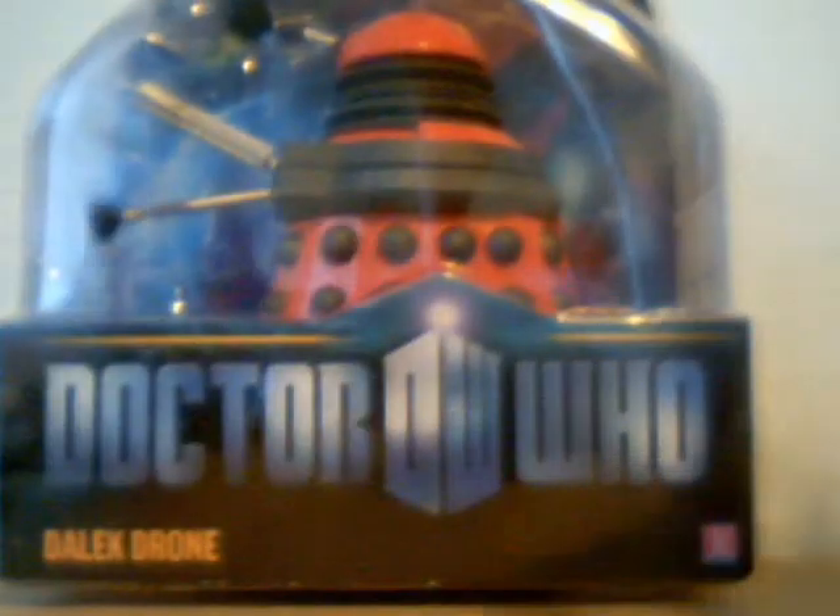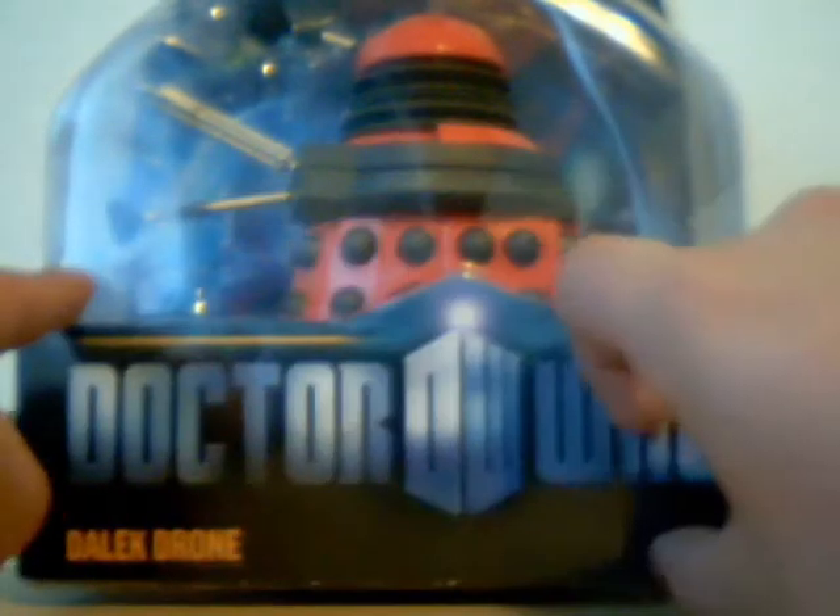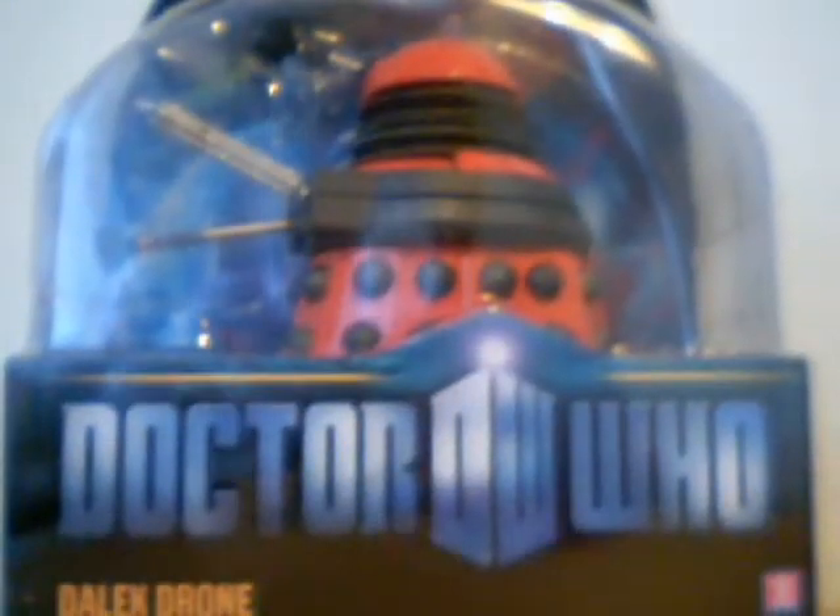Just a quick look at the packaging — it's new packaging with a nice new Doctor Who logo. For anyone who keeps the cards, you might as well stop now because you can't really keep this bottom bit. You've got the figure here, and on the back, like the old ones, it just shows the wave and all the other figures in the line.